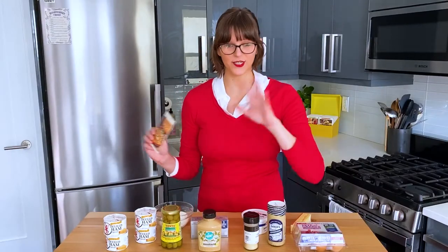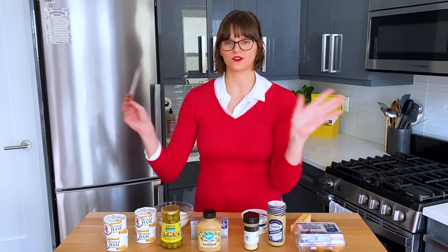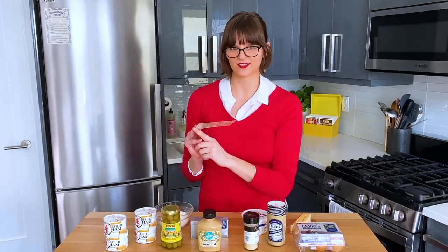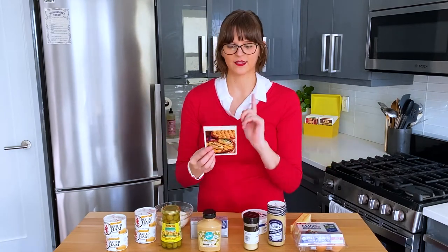I want to note that because this is in Crowd Size Entertaining, all of these recipes serve like a million people, so I'm going to cut everything in half. I think this says it serves six dozen appetizers — I don't need that many. So everything's cut in half, but let's go through it.